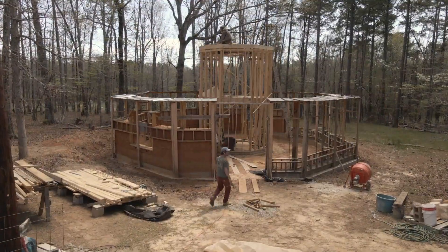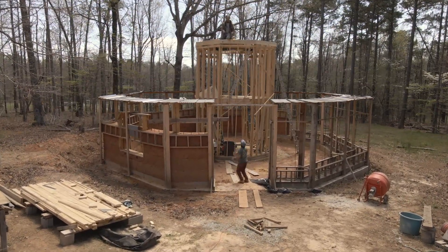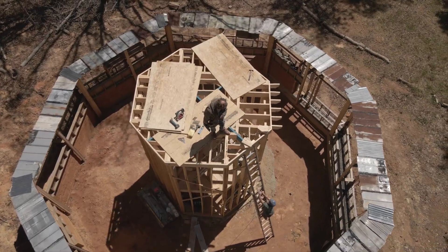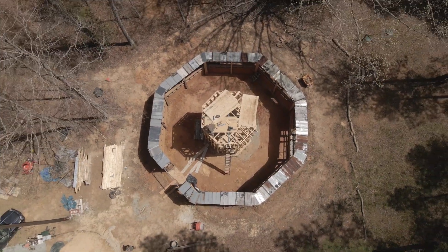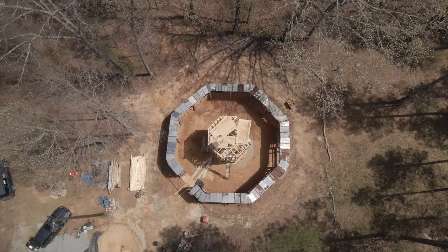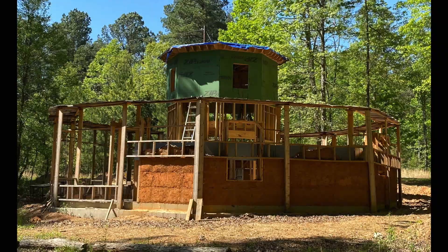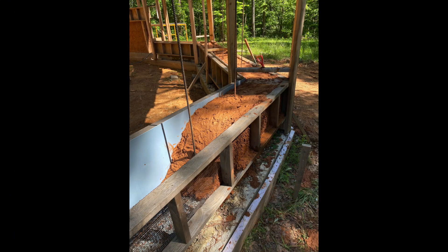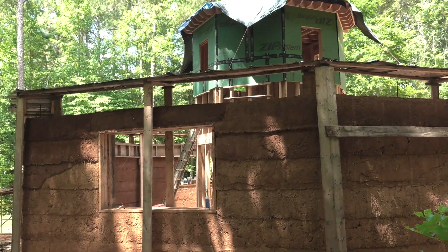The structural engineer will come up with a number for how strong your Cobb has to be — basically the compressive strength. This leads to a number of steps you have to do with your architect to get the Cobb building plans past the plans reviewer at the building inspections department. Basically, you will be working with five items about your Cobb walls that your architect will need to assist you through, since you're not using the building code. The first of those are the walls themselves — the compressive strength, how they're designed, how they're made. You will have to have samples made before you submit your plans for review, showing that your Cobb has as much compressive strength as the structural engineer determined that you need.